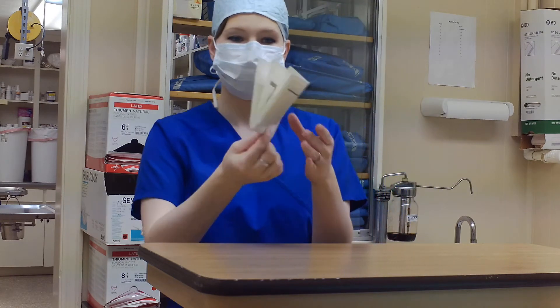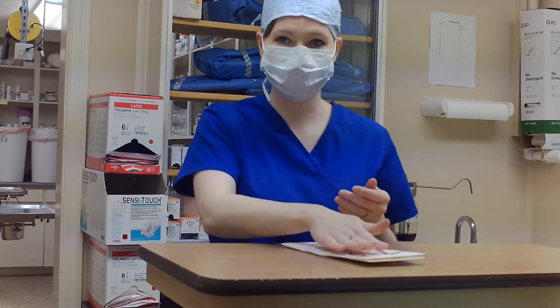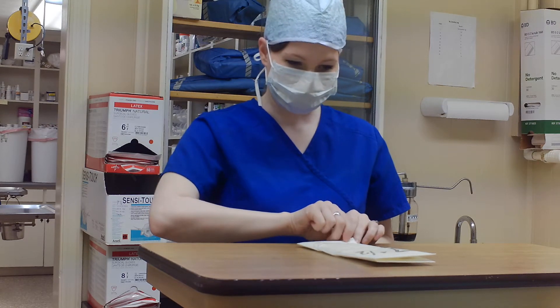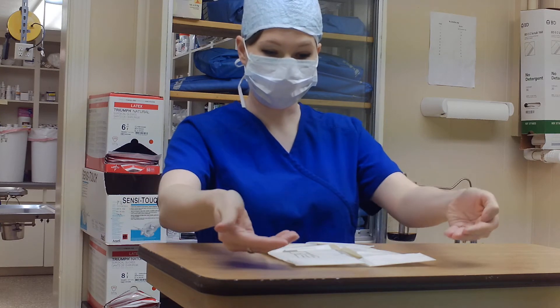So these are gloves. Essentially what I'm going to do is open it up flat onto the table. I'm going to open it up because it is closed kind of like a book. I'm just going to open it up flat. And then there are little pieces of paper that hold the gloves and are folded over to keep it sterile.